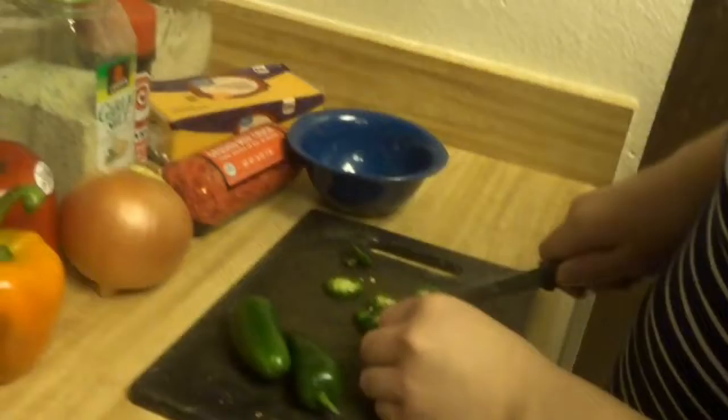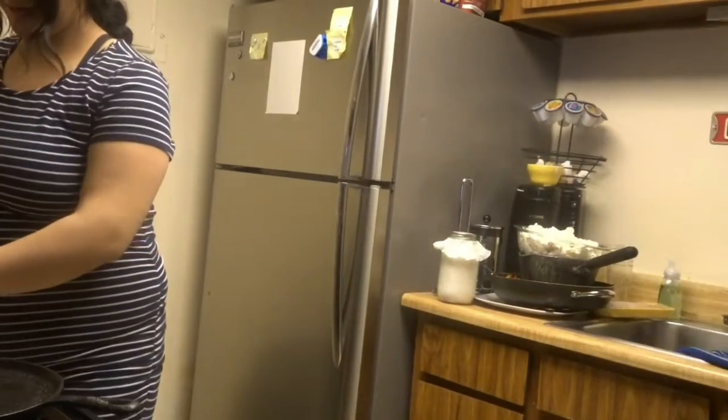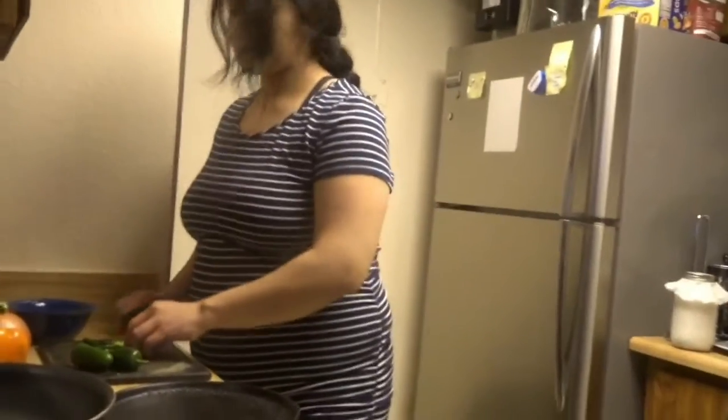Alright baby, what do you need help with? Do you want to cut the onion? I'm gonna cut the onion. Start cooking the meat.